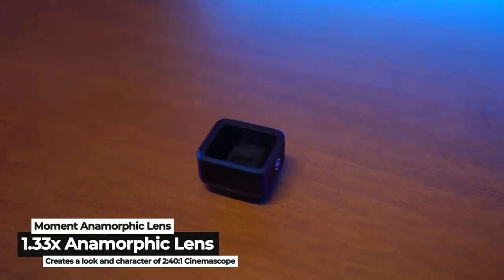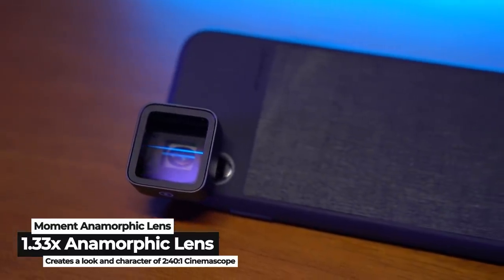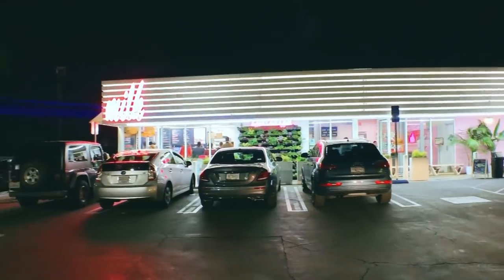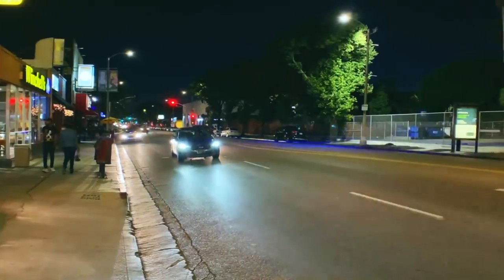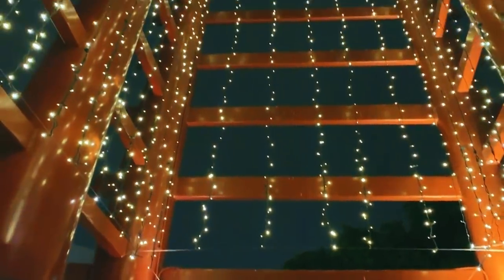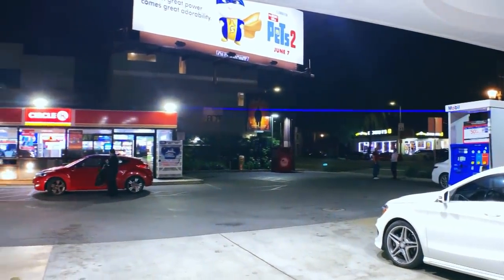Last but not least is the anamorphic lens. This thing is super nice, especially if you're trying to get that cinema look for your films or videos. One of the things I liked is it gives you those JJ Abrams-style horizontal lens flares. I know some people don't like it, but I'm a fan — as long as it's not overused. It only happens with certain lighting. If there's a direct light hitting the lens, you'll get the horizontal flare. But if it's like twinkle lights or diffused bulbs, it won't work. It has to be a direct light source — like a flashlight from your phone, a street light, or headlights from an oncoming vehicle.